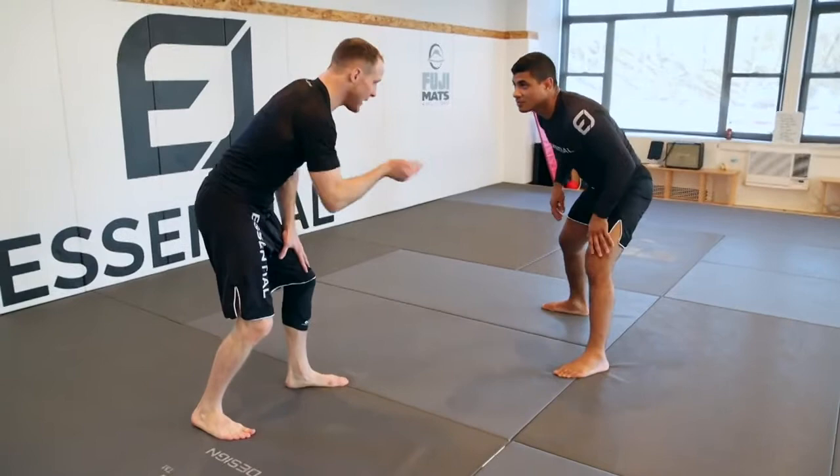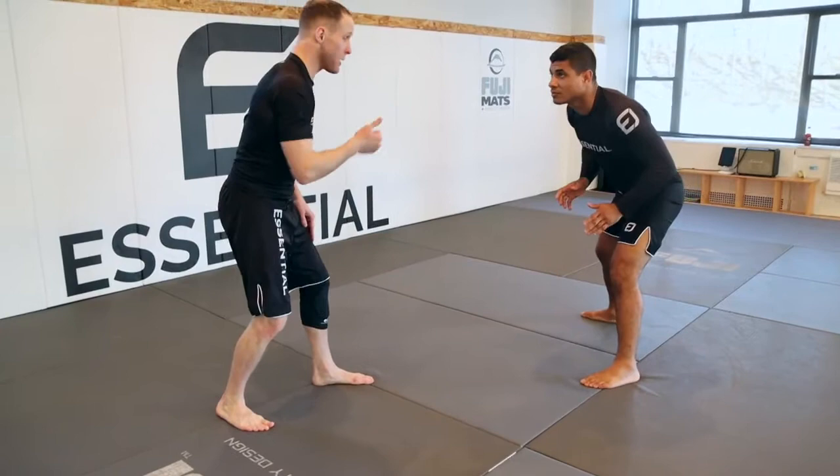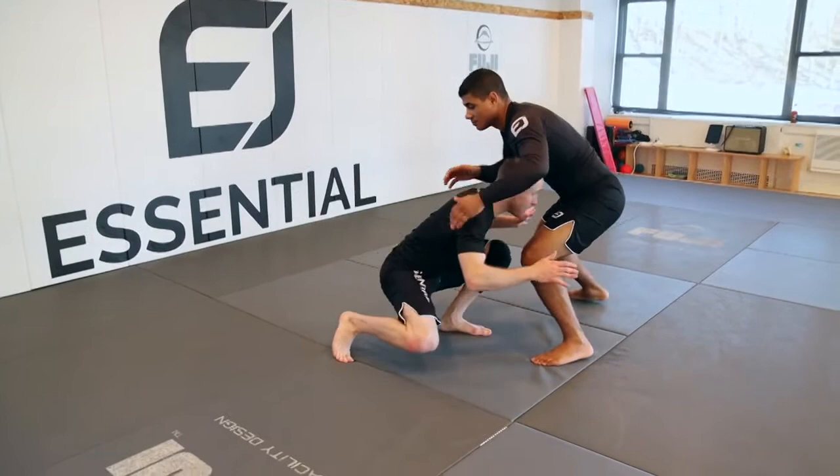For most guys that I take down with this move, I'm already thinking: cut the corner. I'm attacking his defense. His defense is going to be to sprawl and I'm cutting the corner, changing where the weight is distributed on me.